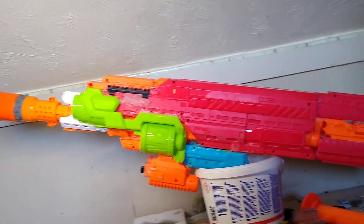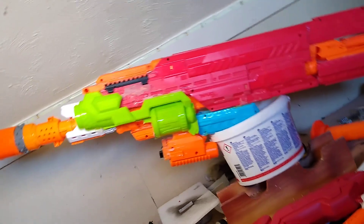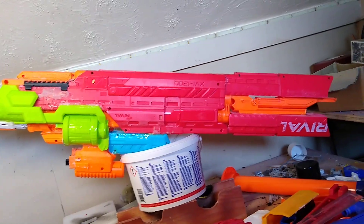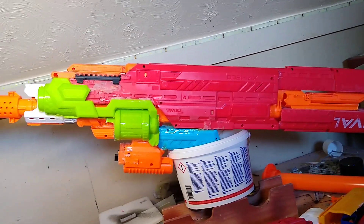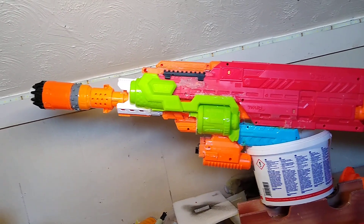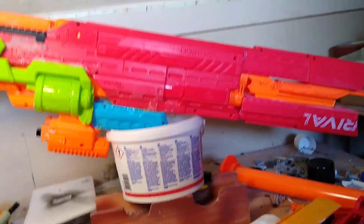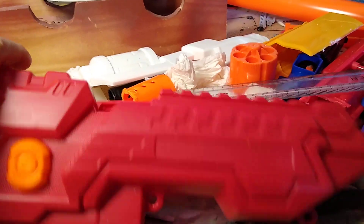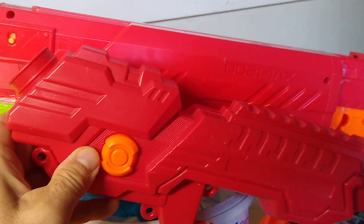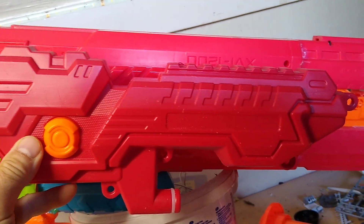I haven't got a stand for it at the moment, that's why I'm balancing it on this old bucket here. It's a larger kind of ship — larger than the other one I did before. I don't want to make it any longer than this. I've got some ideas for the top as well, and I've fabricated these things — again, all Nerf gun parts — which are going to go onto the front of the ship like that, but I haven't put them on yet.